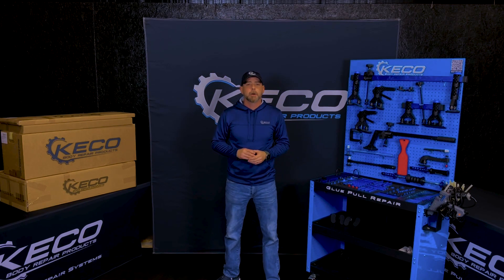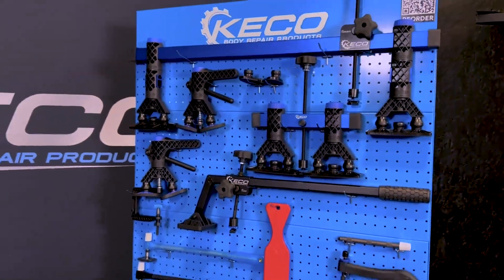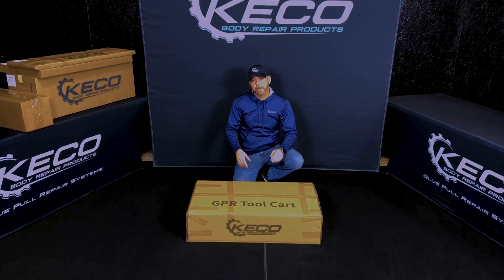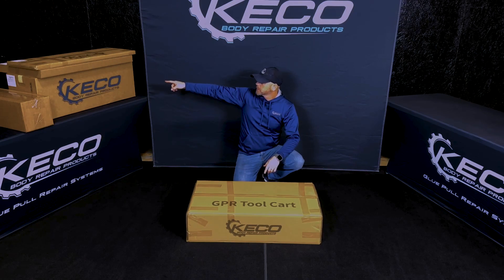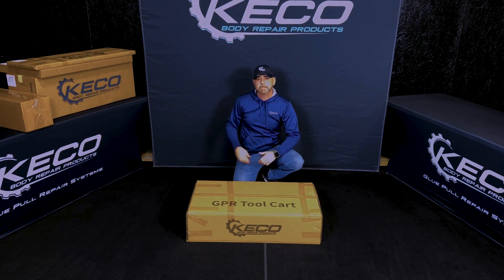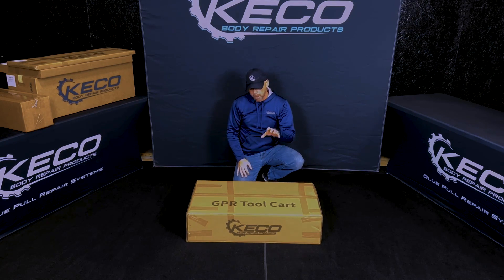What's going on guys, Danny Hacker here with Kiko Body Parent Products. In this video we're going to go over the assembly of the L2E — so we're going to turn this into this. Let's get started. If you ordered the L2E you should have a total of five boxes: one being the tool cart, tools, tab print organizer, third panel assembly, and your shop light. But first we're going to go ahead and start unboxing the cart and assemble that first.